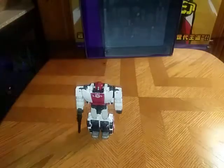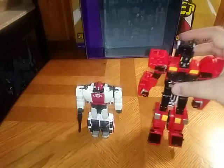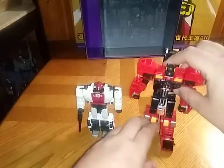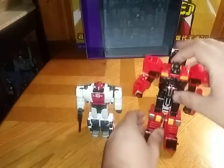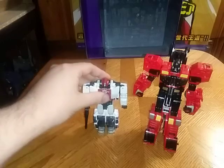And now for comparison, we're going to bring in the bot he's going to be next to — his buddy, Inferno. Because Inferno and Red Alert were buddies in the G1 continuity, and I thought that was awesome — a fire truck and a fire rescue car could be buddies. So here he is with Inferno. Definitely glad I picked him up to go with my Inferno, because these guys are great together.